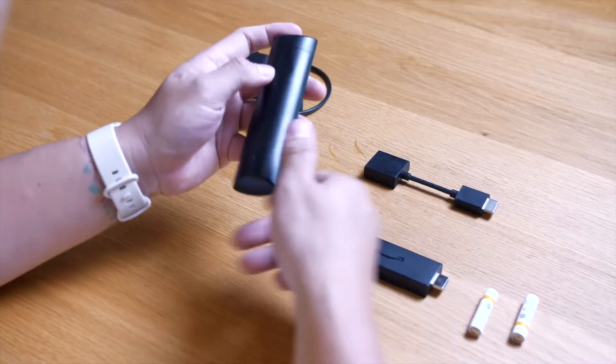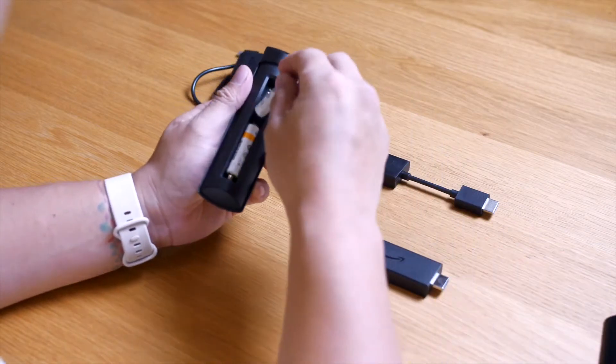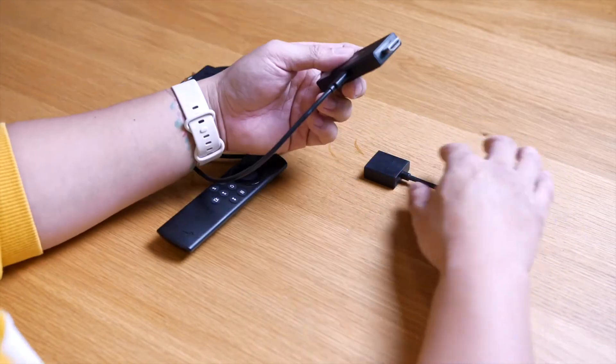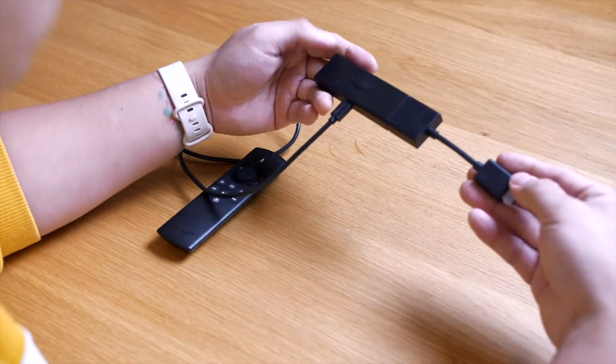This is going to be easy. First, unpack your Amazon Fire TV Stick and put the included batteries into your Fire TV Stick remote. Now connect your Fire TV Stick to a power socket with the included adapter and plug it into an available HDMI input on your TV. Use the included adapter if needed.